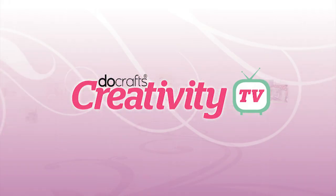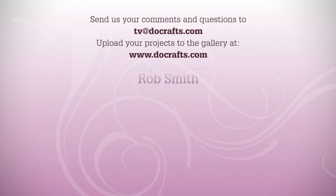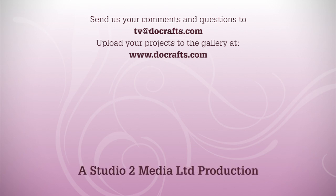Thank you so much for coming in and showing us that project. It's a pleasure — I really love projects that are a gift and card in one because I think people really appreciate them. Plus a little bit of chocolate can't hurt! If you've enjoyed Keren's project, do check out DoCrafts.com for a full list of everything she's used and instructions and close-up photographs. We'd love to see what you've been making too — upload your project to your members gallery at DoCrafts.com and drop us a link to tv@DoCrafts.com, and we can even feature your project on an upcoming episode of DoCrafts TV. Until next time, happy crafting!